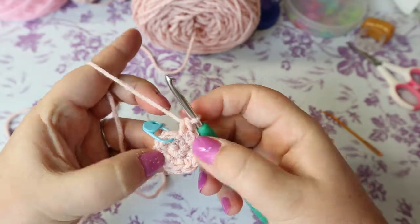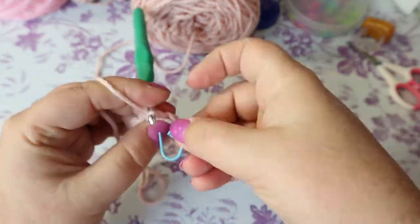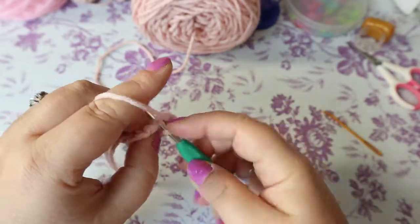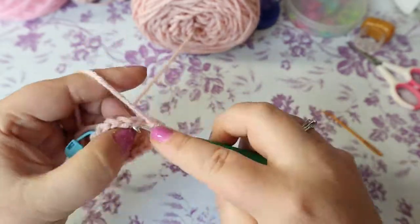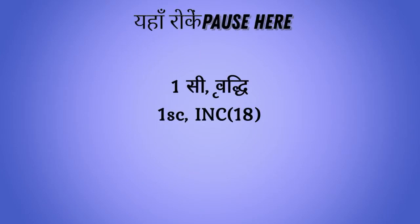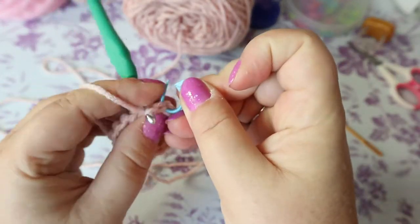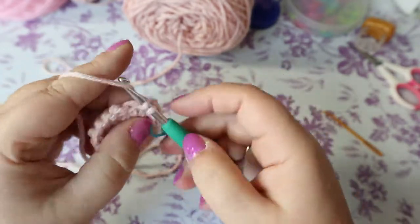Pull your middle closed and make sure everything's tight. Your next round is one single crochet and then an increase — two single crochets in the same space — repeat all the way around. This gives you 18 stitches. Your next round is two single crochets and an increase, giving you 24 stitches.